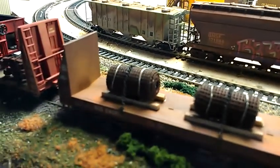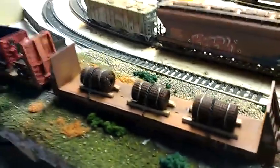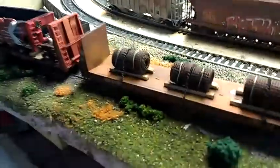I saw Big Al, or Al Mayo, or Monster Railroad — everyone says it differently — make these with the screen, so I attempted it. It came out pretty cool. Thank you for showing us how to make them; it's a big money saver.